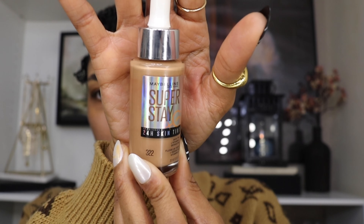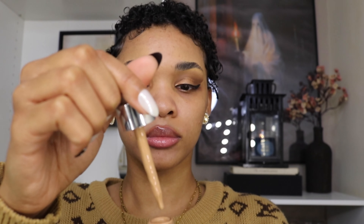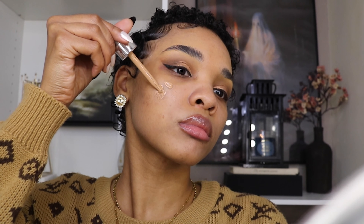Now we're moving on to my face. I'm using the Maybelline Super Stay 24 Hour Skin Tint in shade 322, and I'm going to use a brush to blend that all over my face. I really do love this product — it's my first time using it. I also forgot to mention that I did my liner off camera — it's the Kaja Beauty Wink Stamp, which is part of a set. I use it faithfully and it will be linked down below in the description box.